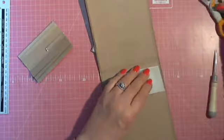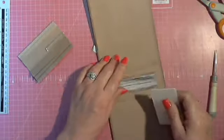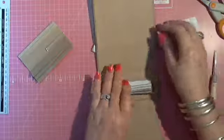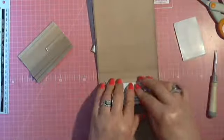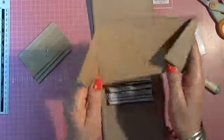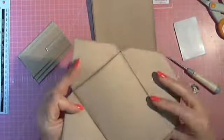I always start from the back because it's much easier for me. Secure your glue — double-sided tape. Now I do one page at a time. My pages I've already cut out and chalked where I wanted the chalk.